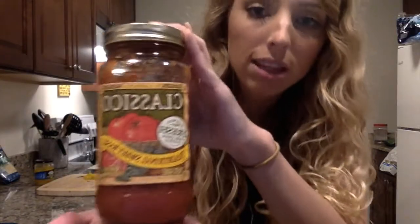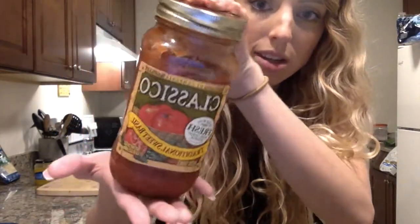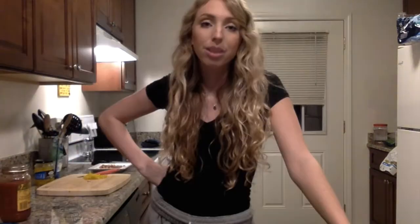While we're waiting on the pita bread in the oven, here is the pasta sauce that I use as the tomato sauce, and then I also use mozzarella cheese.